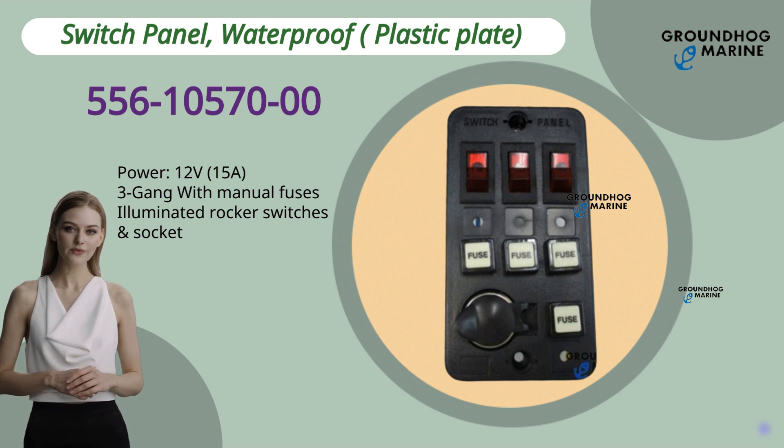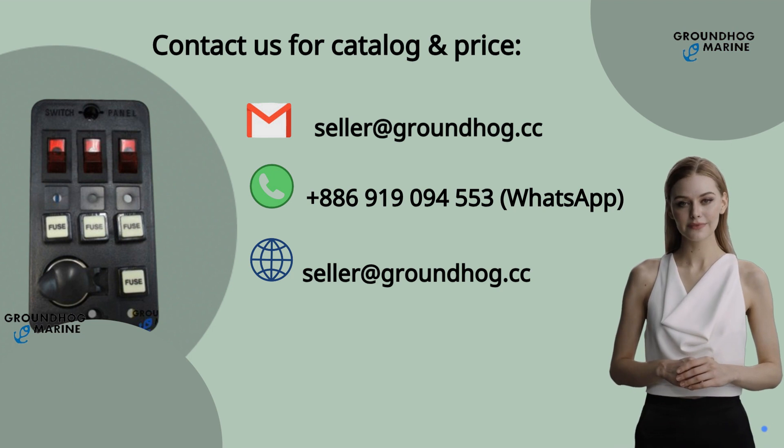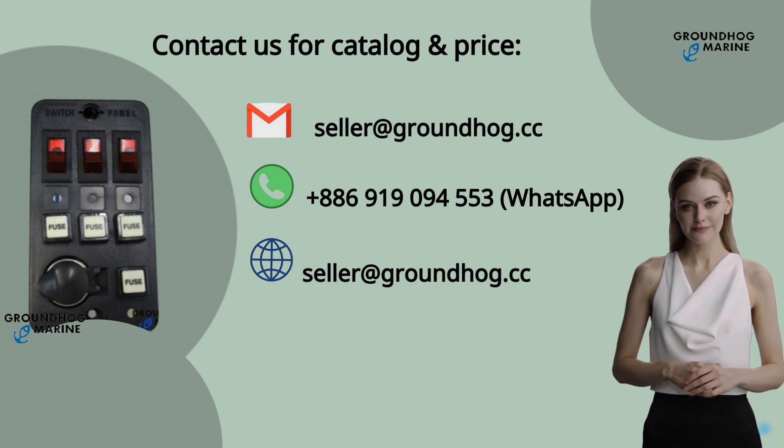It's for all kinds of boats. If you're interested in our product, feel free to contact us with the above information anytime. Thank you.